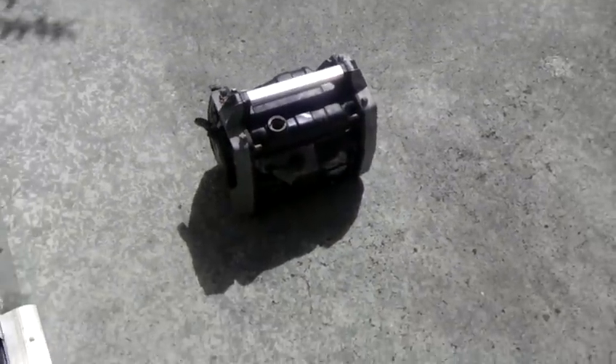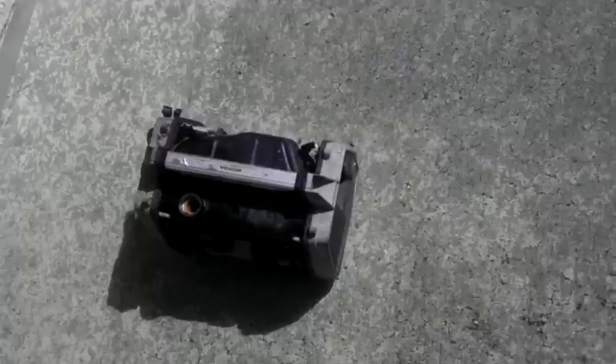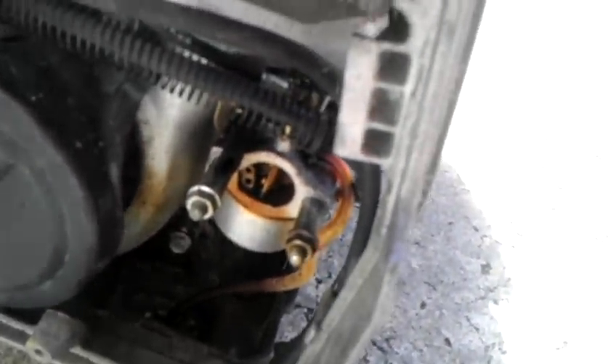I didn't even clean up the carburetor. You can tell the carburetor is all gummed up in there.